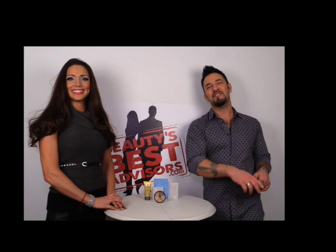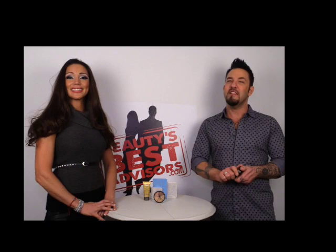Hi everyone, welcome to Beauty's Best Advisors. I'm Piers and today we are here with Dushanka. Dushanka is a regional makeup artist for Lise Watier Cosmetics and the owner and makeup artist of Dushanka Beauty. Welcome Dushanka. Thank you for having me Piers. Today we're going to talk about Lise Watier's Portfolio Color Corrector.